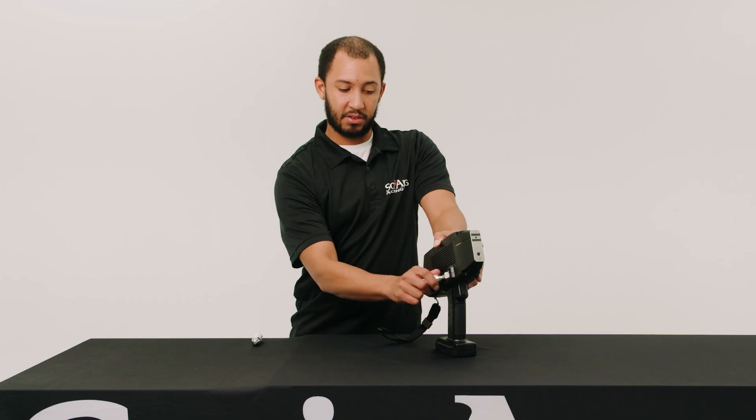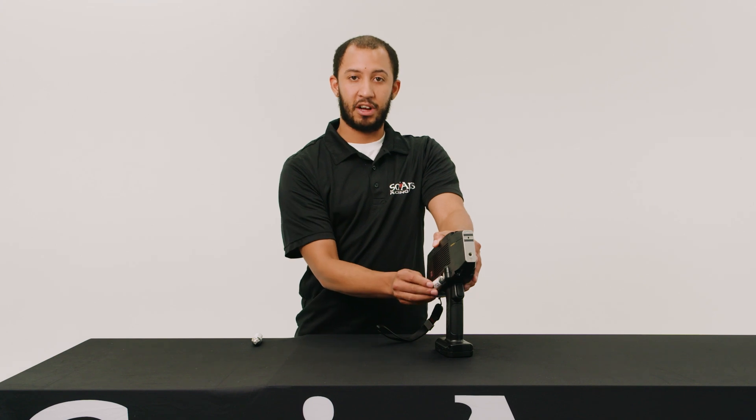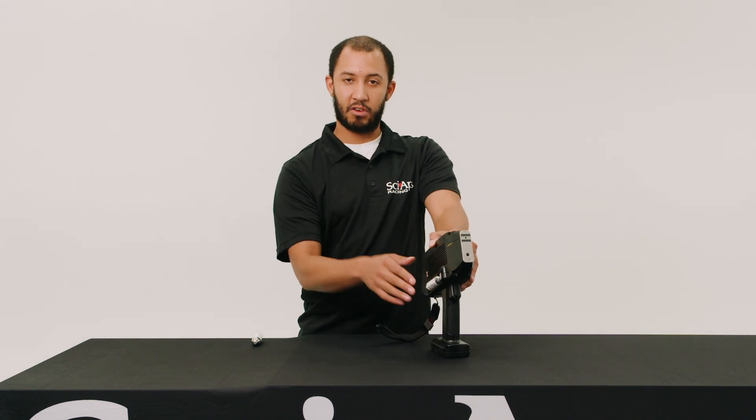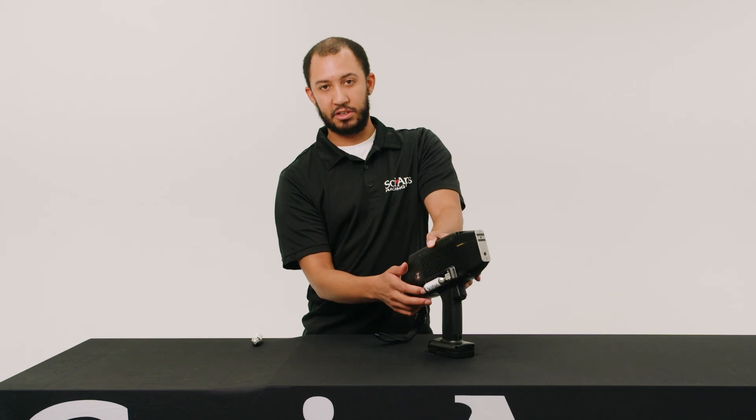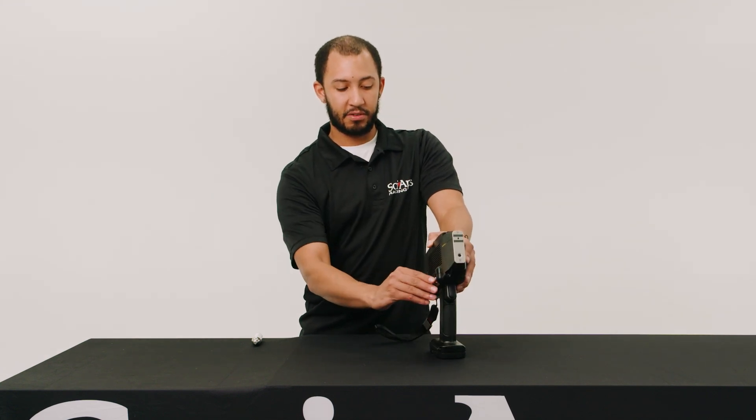If you damage the o-ring, it'll be very difficult to replace and it'll also affect your shots and your accuracy, because argon will not be flowing correctly. Once it's in there, you can lock it in — just like that — and it'll be safe in place.